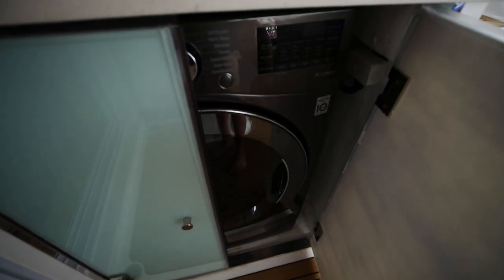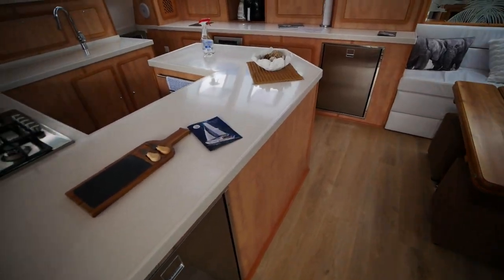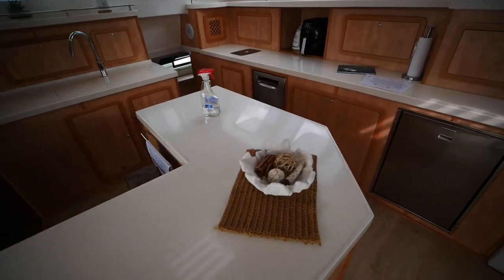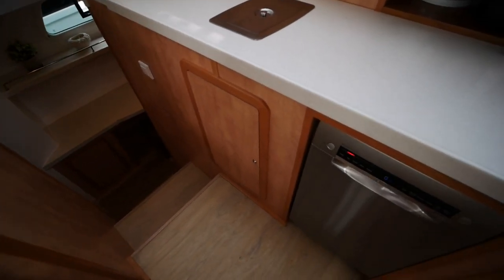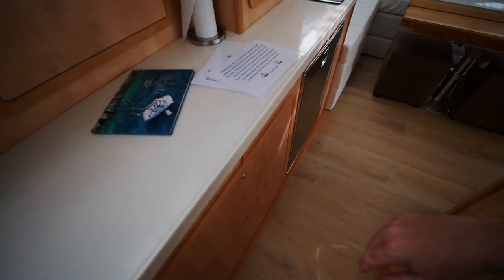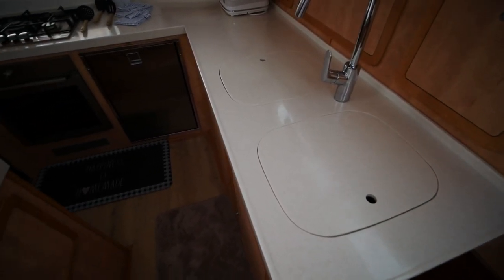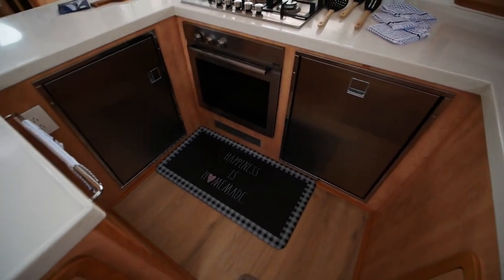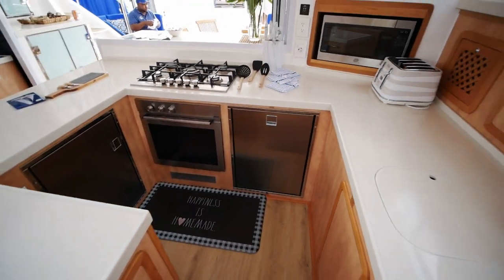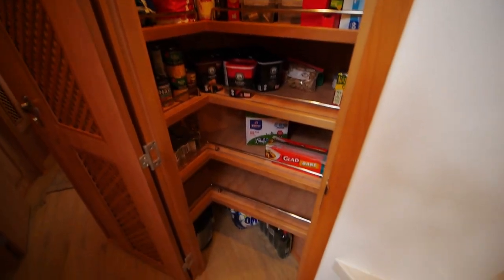There's a washer-dryer combo here as well. The owner didn't spec out a dedicated ice maker — he has one but didn't think it was necessary. You've got a dishwasher and storage for all your kitchen implements, a dual-basin sink with lifting countertops, an oven, and another pair of fridge and freezer. This boat has many cabins but also some great extras like a pantry — you can store months' worth of food in there.